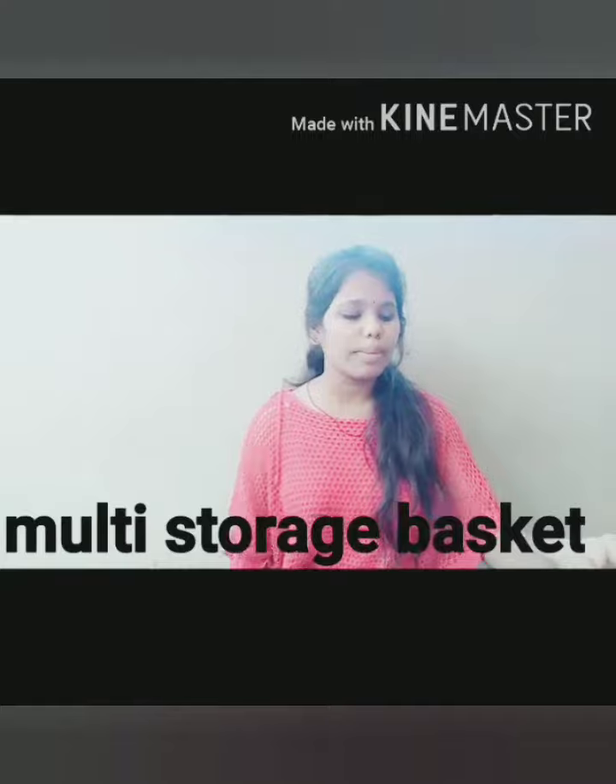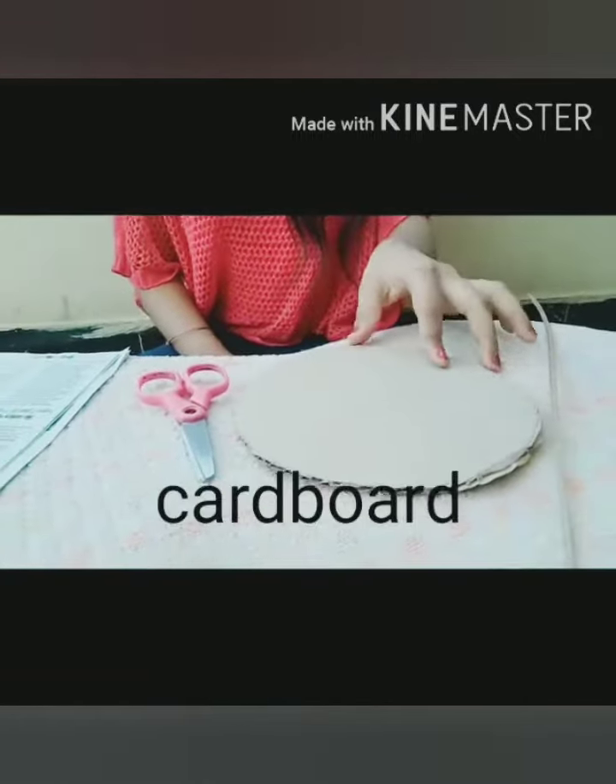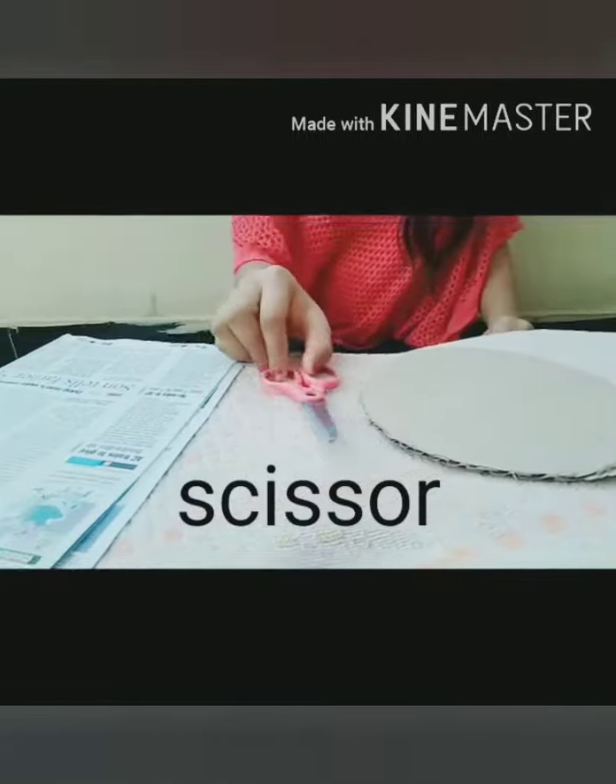For this, the materials required are Fevicol and a stick which is available in our home, cardboard which is cut in a round shape, scissors, and newspaper.